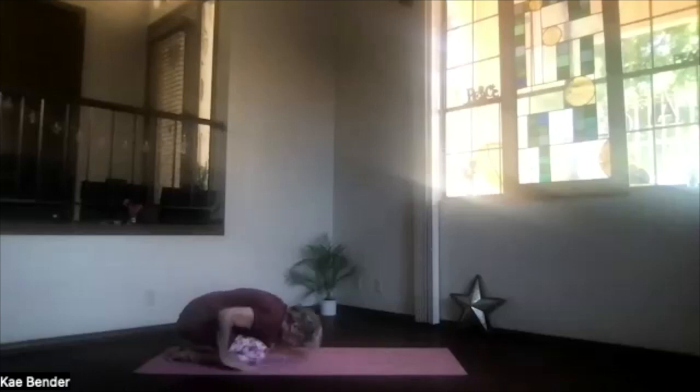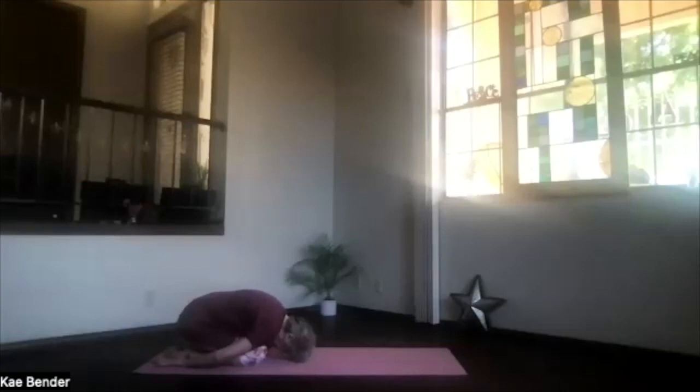Move into child's pose — hands next to your feet overhead, all the way down. You can separate your knees and just relax, or bring your knees toward each other and let that lower back get a little extra stretch. Take a breath, just relaxing.